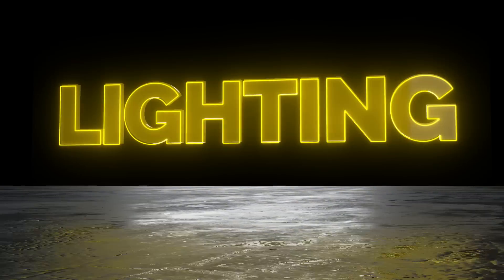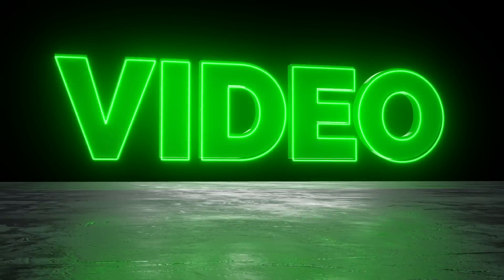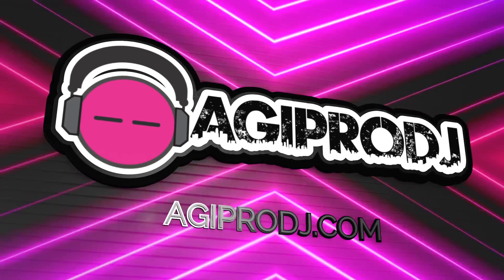You are about to experience the best in professional audio, lighting, DJ gear, special effects, and video. This is coverage of Winter NAMM 2017. We are agiprodj.com.